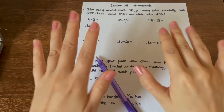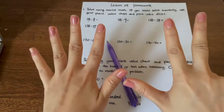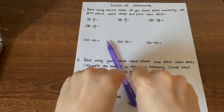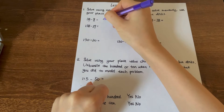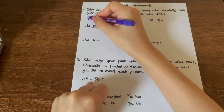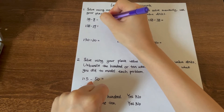And if you need help, hold up all of your fingers. We have 38 — the 8 — and then we minus 8. It's actually the same. We take away all of the 8, which leaves nothing. So we put 0 on the ones place. And what about the tens? We have only 30. The 3 here means 3 groups of tens, so we put 3 on the tens.